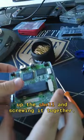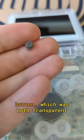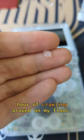Then it was just a matter of closing up the shell and screwing it together. I thought I was doing well, but I actually lost the brightness button, which was both transparent and 2mm in diameter. But I managed to find it after an hour of crawling around on my floor.